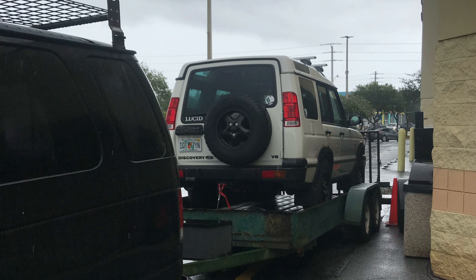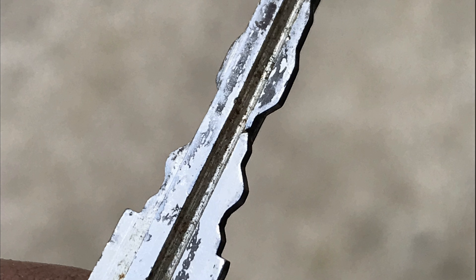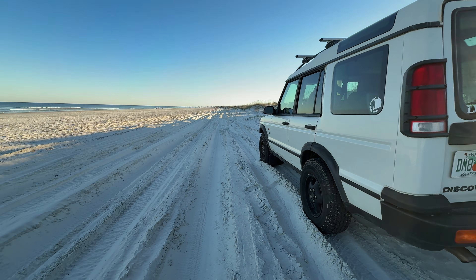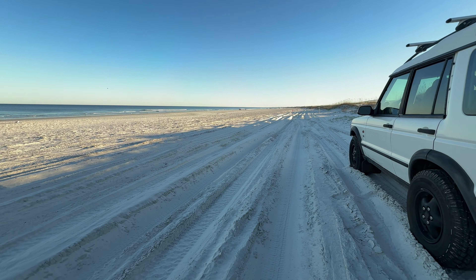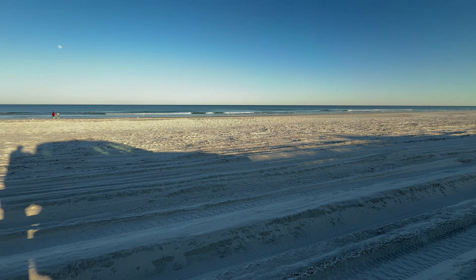I trailered the car home and replaced the lock cylinder with a used one from eBay, but the replacement key had some issues too. Since this thing spends 99% of its life on the beach, I needed to do something — a tow off the beach is not a cheap thing.